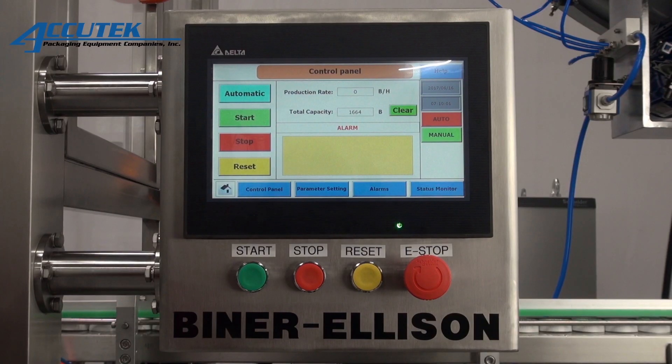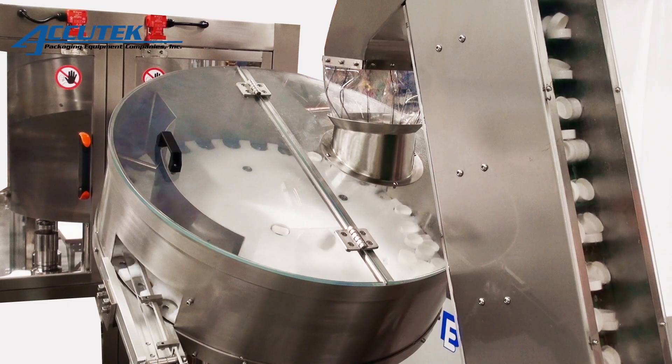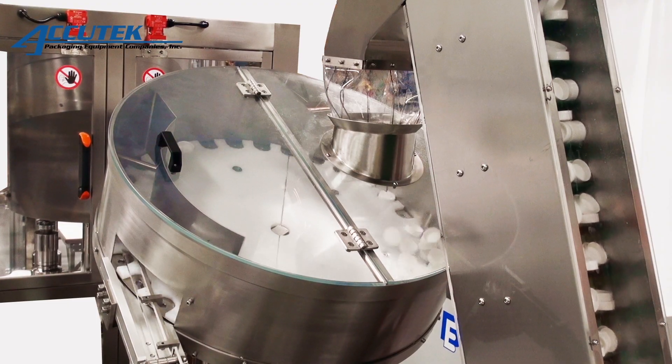All cappers have color touch screen displays featuring a full management interface for complete efficiency control. Up to 99 job recipes can be saved, making changeover from one project to another smooth and simple.